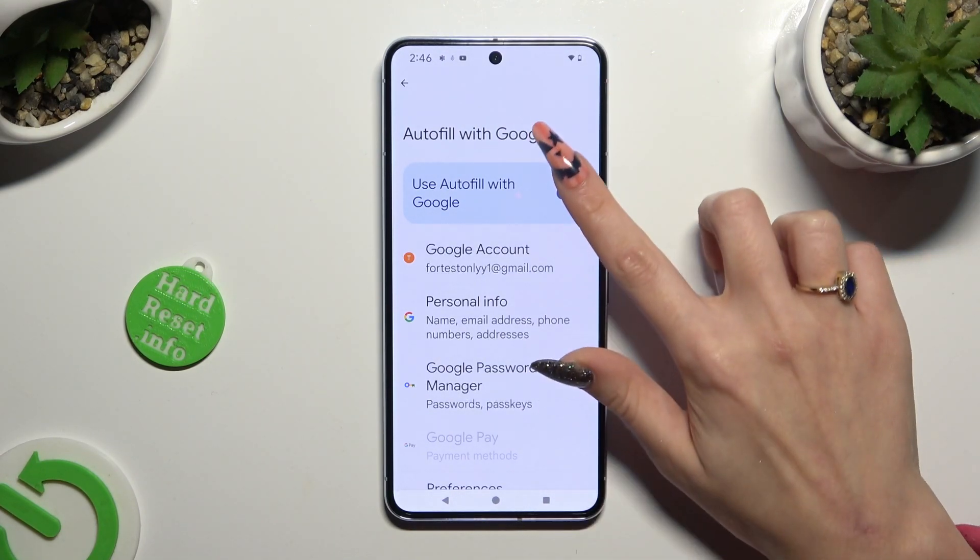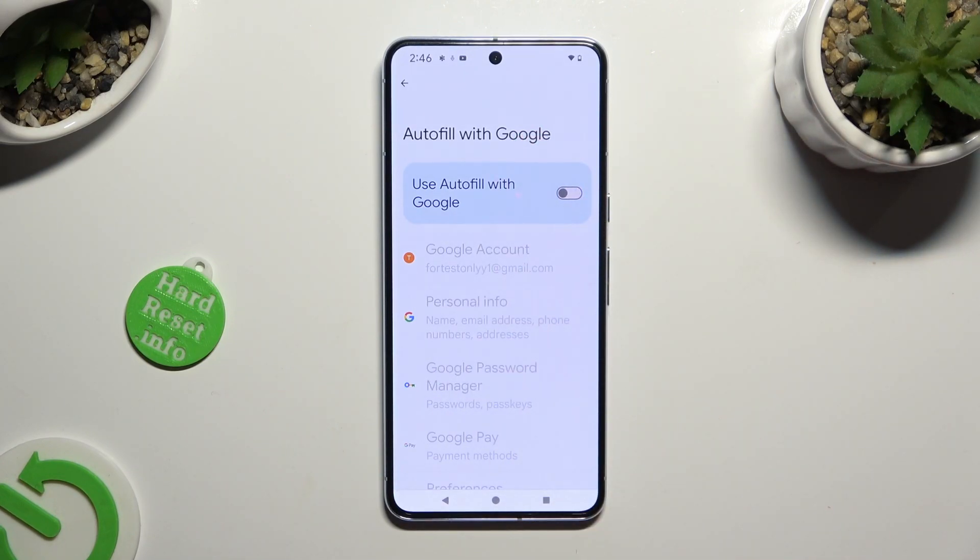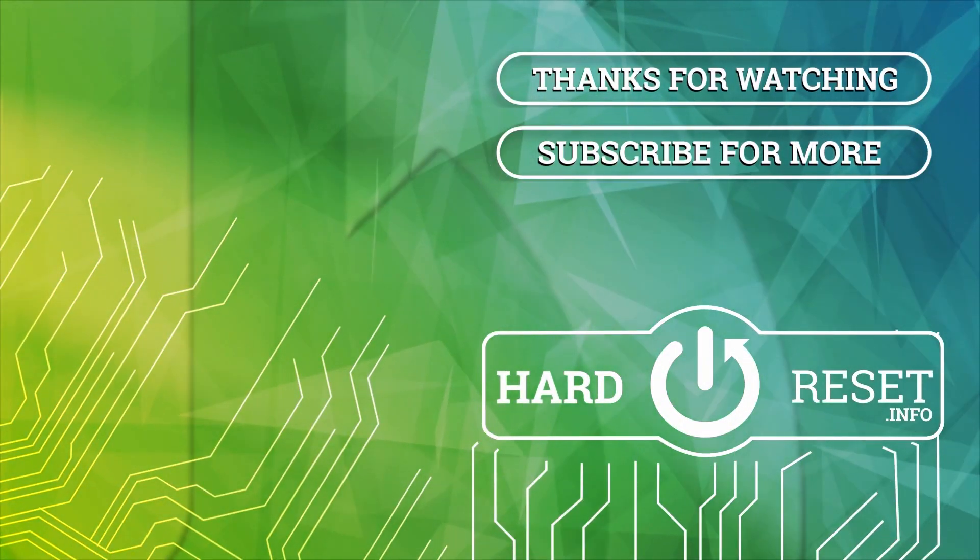Thanks so much for watching. If you enjoyed this video, don't forget to leave a like, comment, and subscribe. Bye bye!